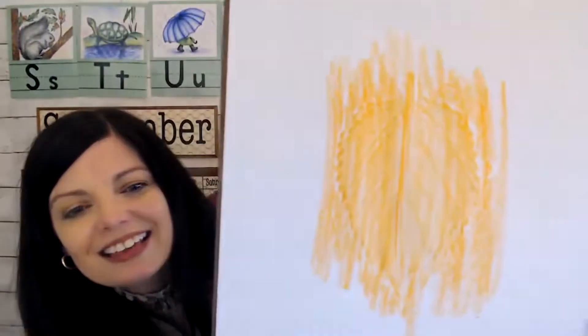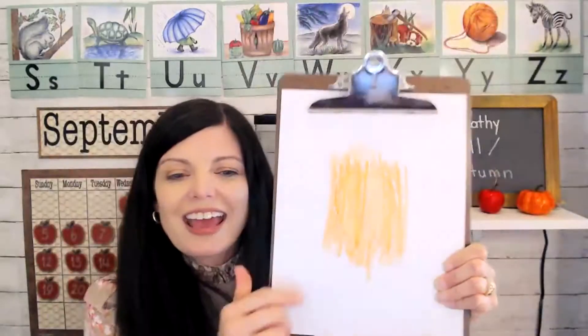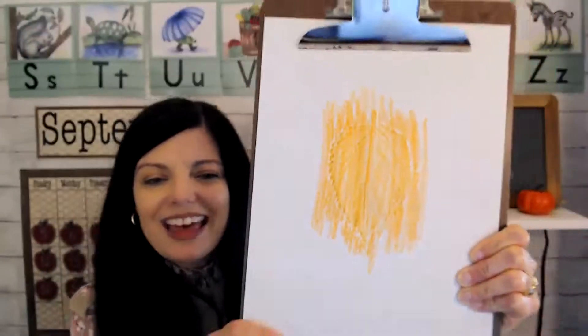O-R-A-N-G-E. Orange. O-R-A-N-G-E. Orange. Orange is what that spells.